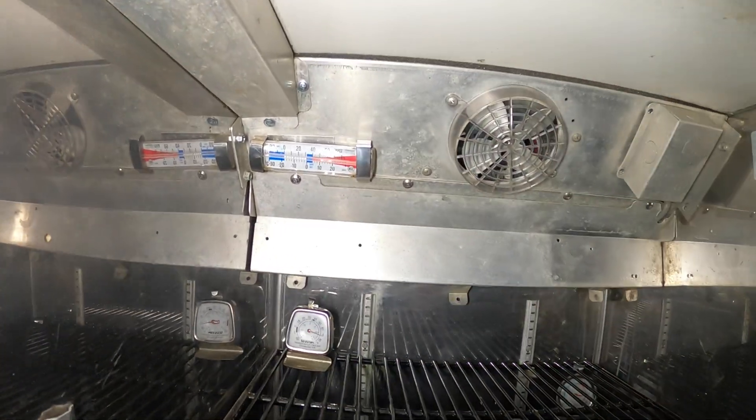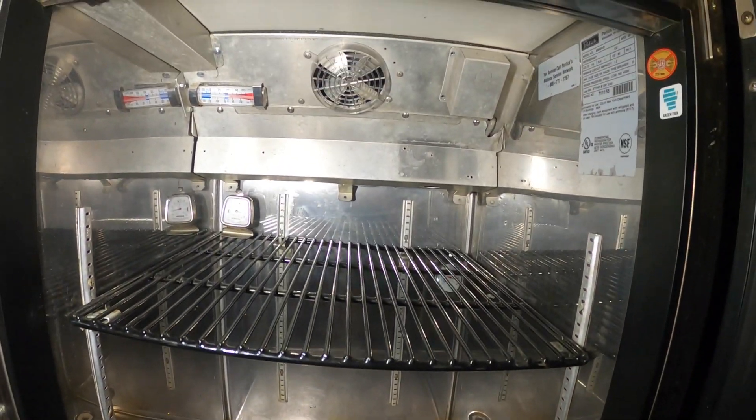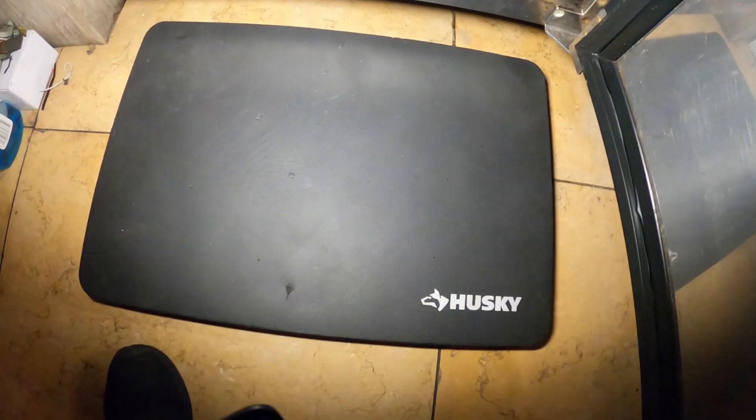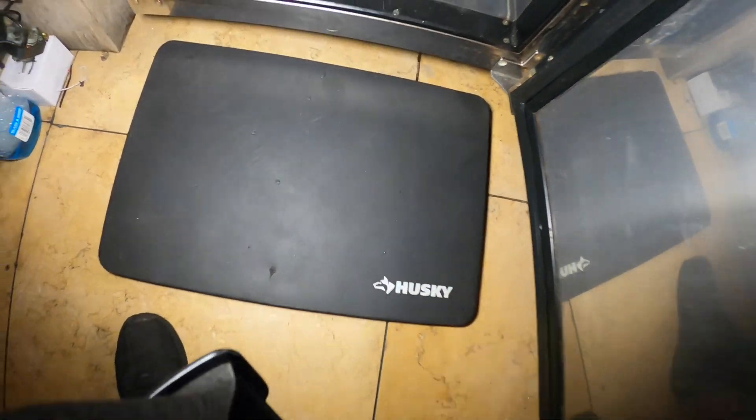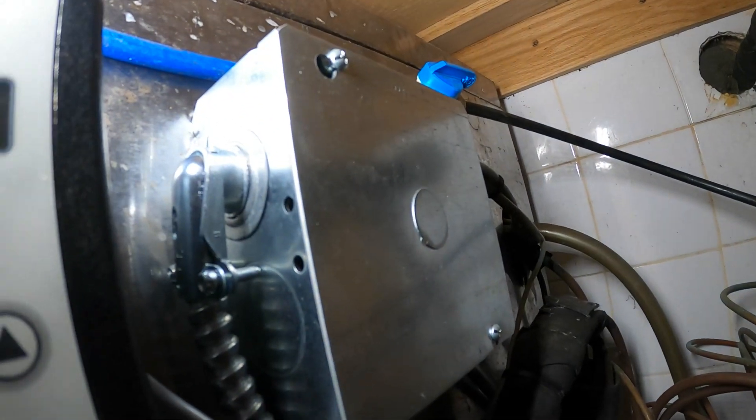All right guys, this thing is all back together — hopefully it starts. It needs a little bit of a cleaning; probably going to wipe all this stuff down. Looks a lot better. Whenever you're working on your knees, definitely want a nice foam kneeling pad. Just so you see — this is our digital thermostat, the Penn A421, and I added an electrical box with everything nice connections.